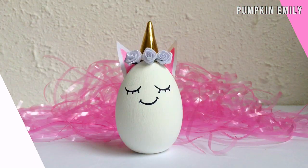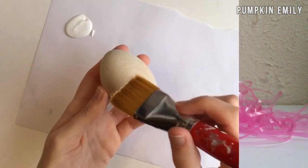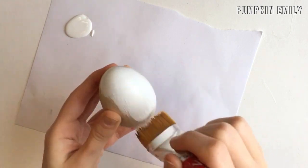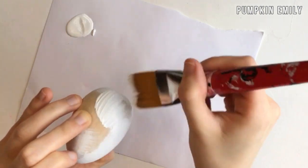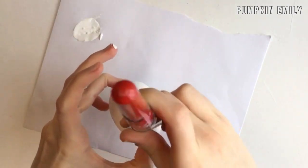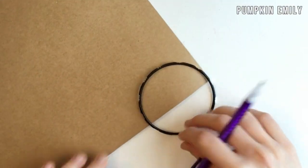The first DIY I'm going to show you how to make is this unicorn egg. The first thing you want to do is take a wooden egg and paint it white, then wait for it to dry. If you don't have any wooden eggs, you can use plastic, real hard-boiled, or empty eggs for all these eggs in this video.